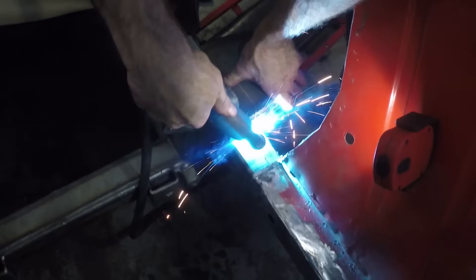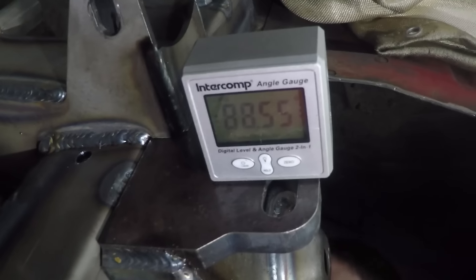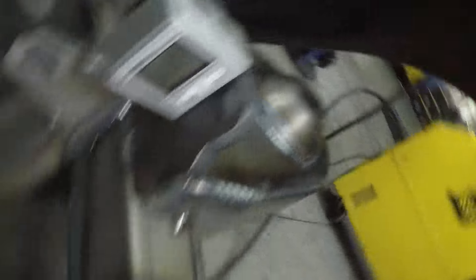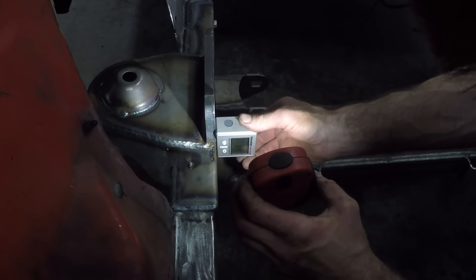Bruce tack welds the perches on from each side and uses a digital level — it's got magnets on it. We're trying to get to 90 degrees, but since you can't go perfectly 90 degrees to the ground, what he wants to see is that both perches are within spec to each other — about 0.05 variance between the two is what you want. He checks the other side and it's good.